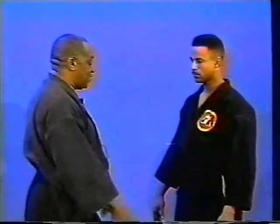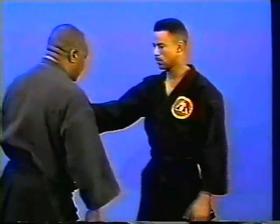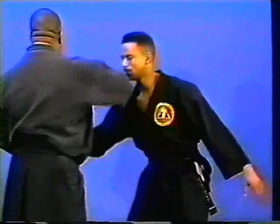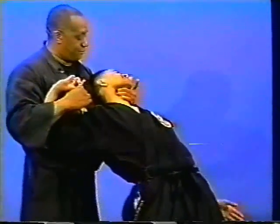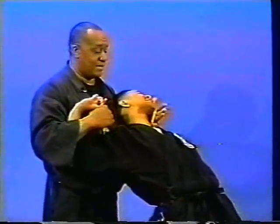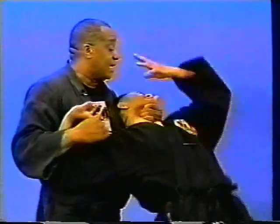What I'm going to do is to release — make the man release me. Without a lot of effort or motion, locking him up from here. Holding here at the throat, locking his fingers up into a position where if he tries to do anything from here, it wouldn't be wise.